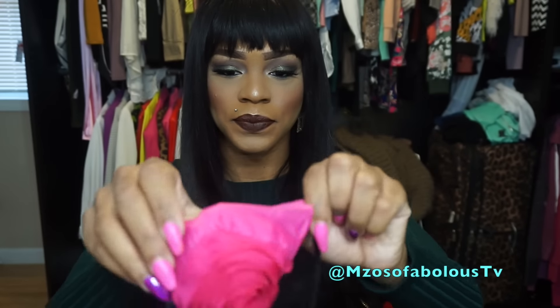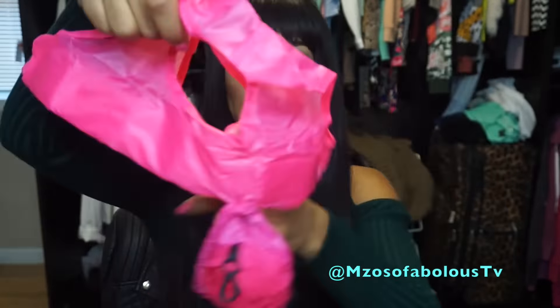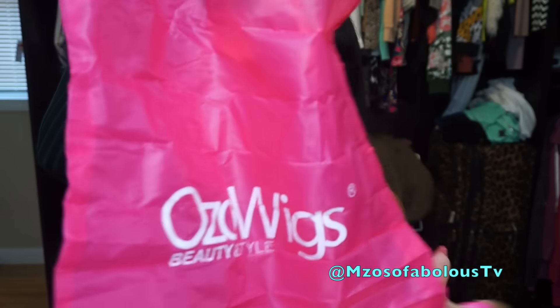You just open it, and inside comes a little shopping bag that you can store the unit in — it has the company's name on it. Very well constructed, really nice presentation. One of the best besides Order Wigs Online, which also comes with a lot of nice goodies. I like that they give you a bag to store the unit. I'm one of those people who just throws the unit in a drawer, but it's nice to have that option so I know which unit came from where.